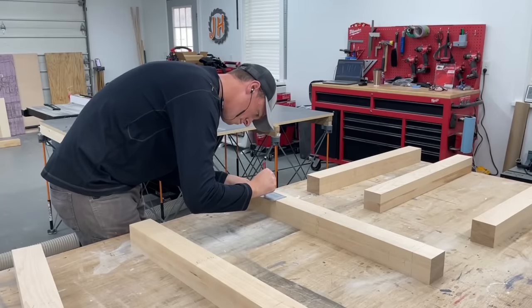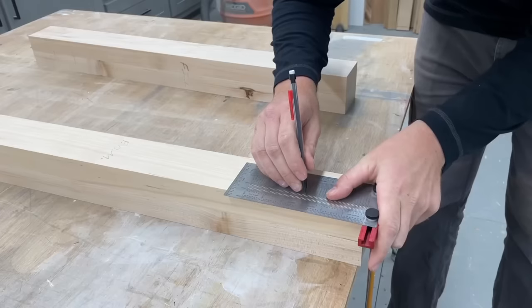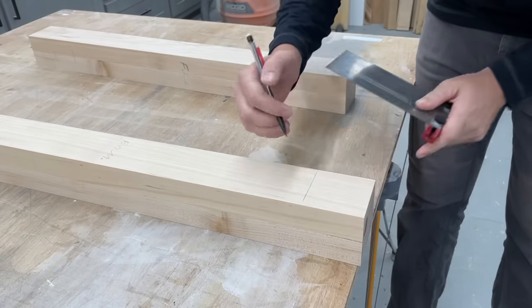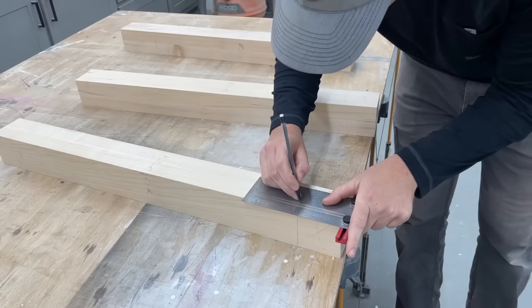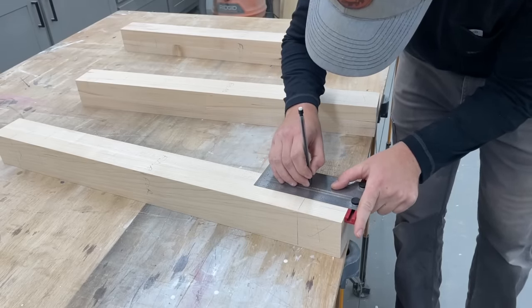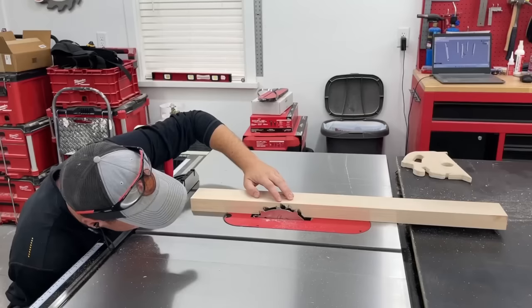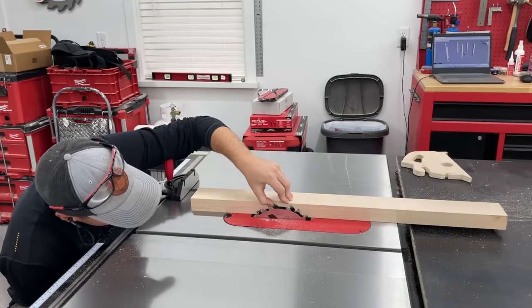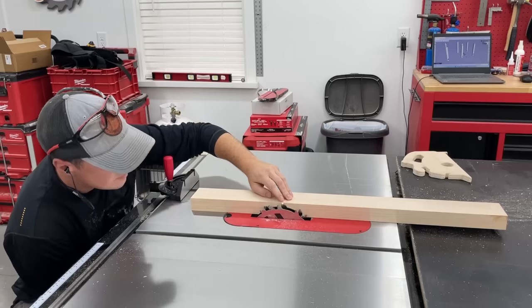For the joinery on the main frame of the workbench, I'm using half-laps. When I picture nice heavy-duty benches, I just picture true mortise and tenon or half-lap joinery, and I just wanted to show a different technique here that I haven't shown a lot. They're really simple to do and incredibly strong — strong enough if I wanted to park my truck on top of this thing.